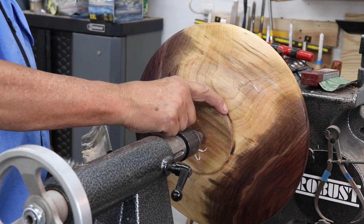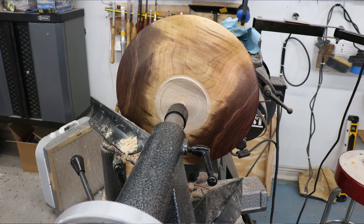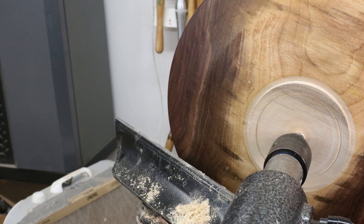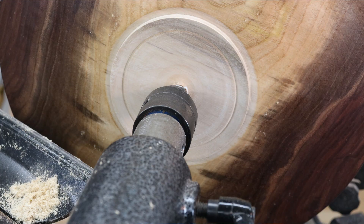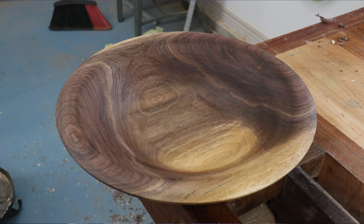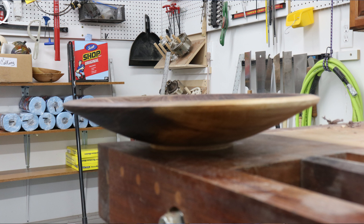I didn't show you a lot as far as finishing the underside of this walnut bowl — it was pretty much what I did on the top side: sanding, applying a little bit of shellac, and then several coats of the oil. And that's it. I'll show you some pictures here of the finished bowl — I'm really happy with it. It's a pretty bowl and a good combination of heartwood and sapwood. So I hope Bruce enjoys it. Thank you very much for tuning in — please hit the like button and subscribe, it means a lot to my channel.